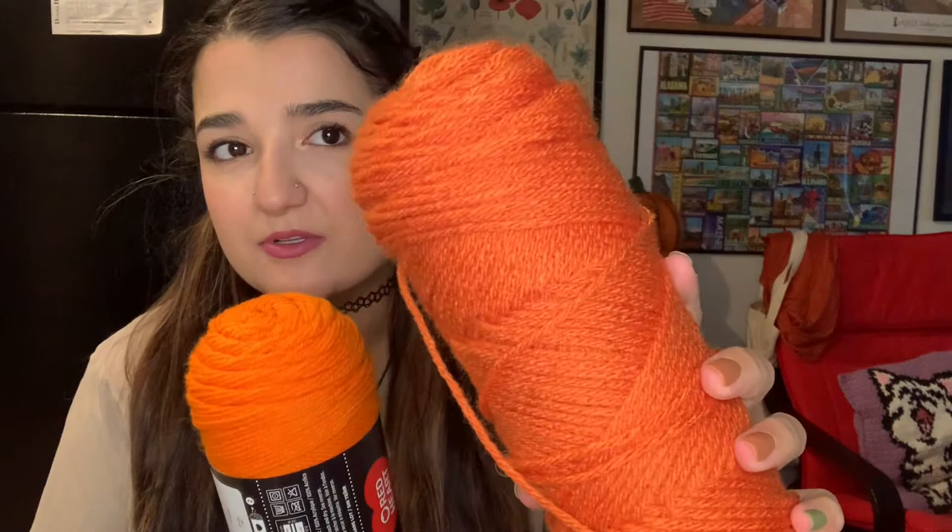Good morning, everyone. Today is day two of our Garfield crochet tote bag. I haven't decided which color I want to use for the orange — whether this bright orange or a slightly darker, more subtle orange. This bright one might work because it's also anime Garfield, so maybe I'll use that one.